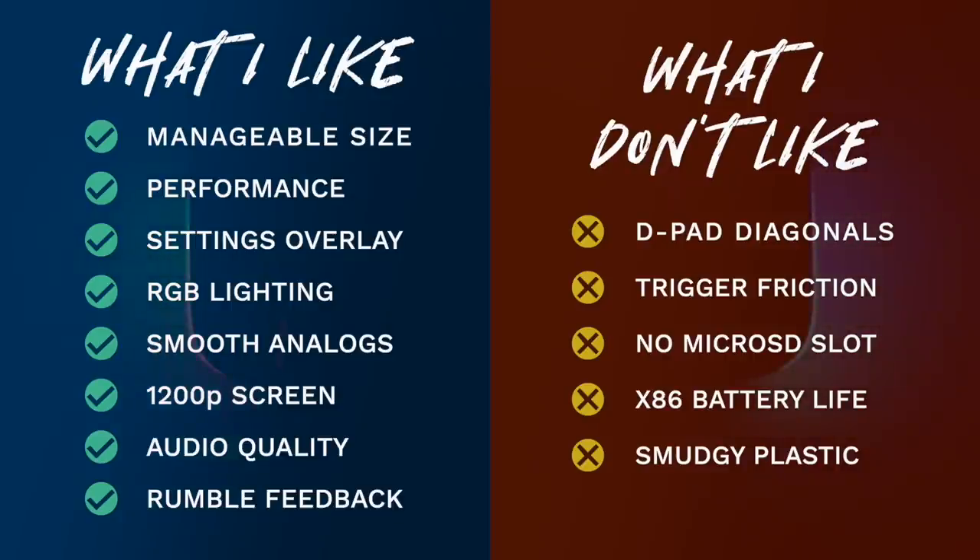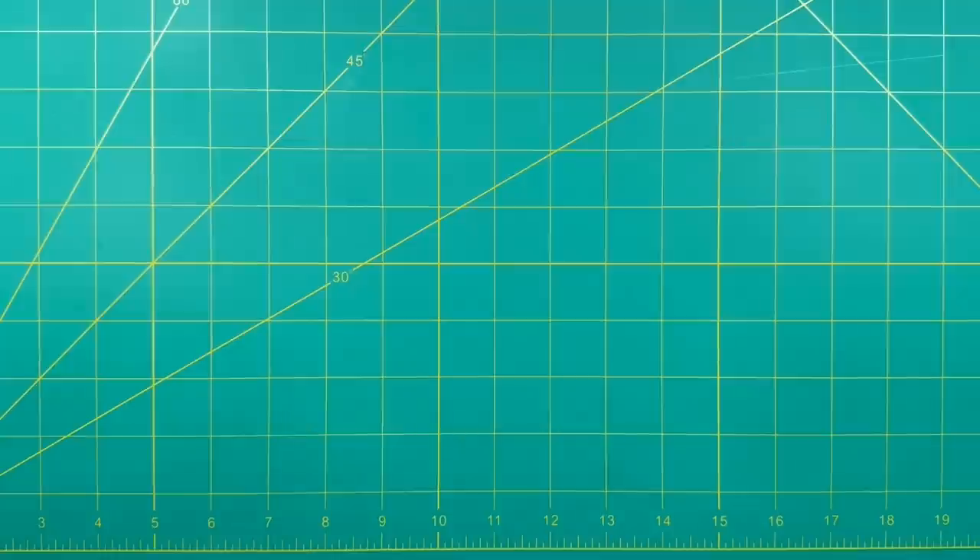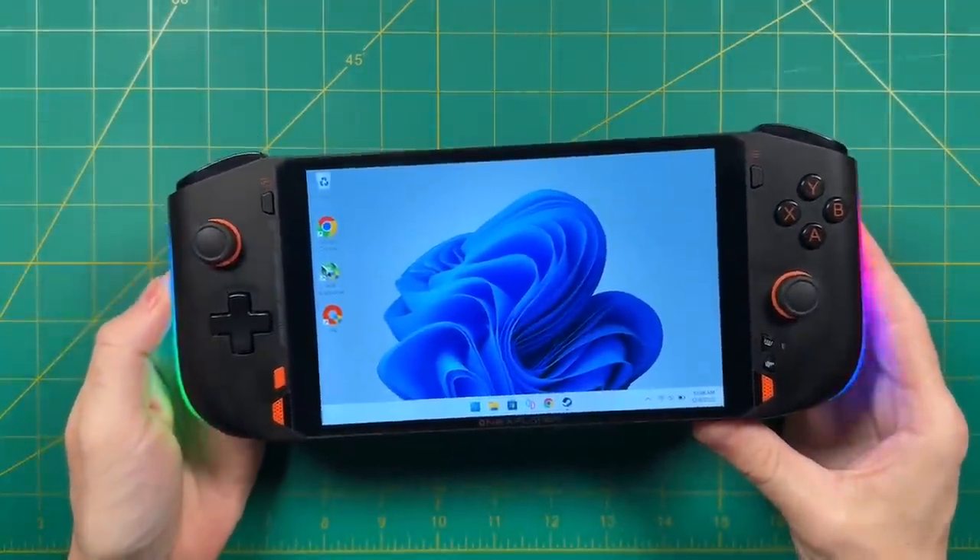Finally — and this is nitpicky — I'm not a fan of the type of plastic used on this device. It's quite smudgy, which is exacerbated by the fact that it's a black device. If you don't like seeing smudges, I would consider getting the white version instead of the black one.